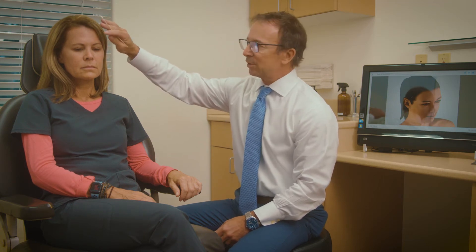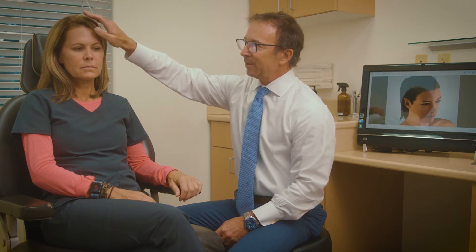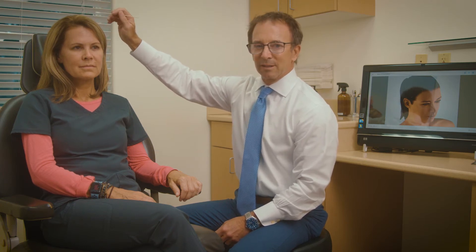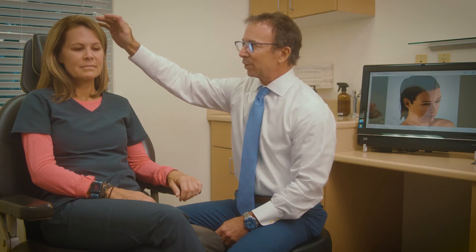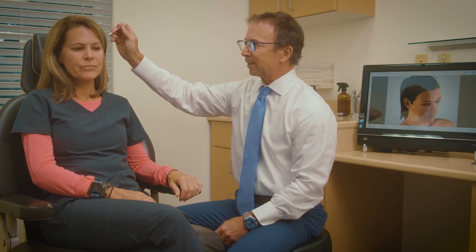The old-fashioned way we used to lift the brow was to make a big incision across the top of the head, peel the scalp down, and then pull it back towards the back of the head. That was a pretty tough recovery — it involved making the top of the head usually somewhat numb after the procedure. With the advances in endoscopic plastic surgery, we started making a much better procedure for brow lifts.